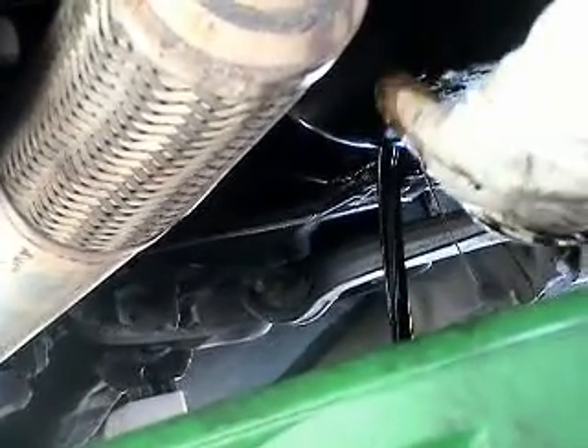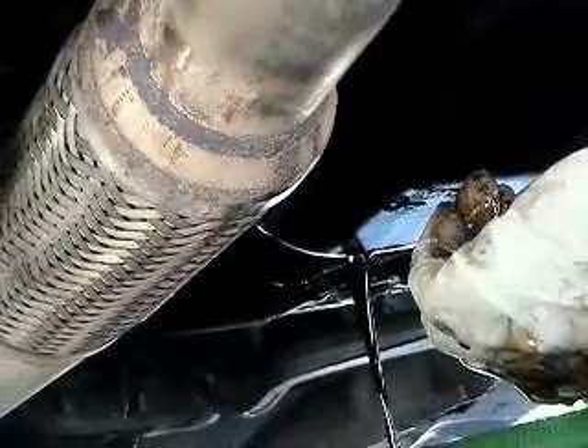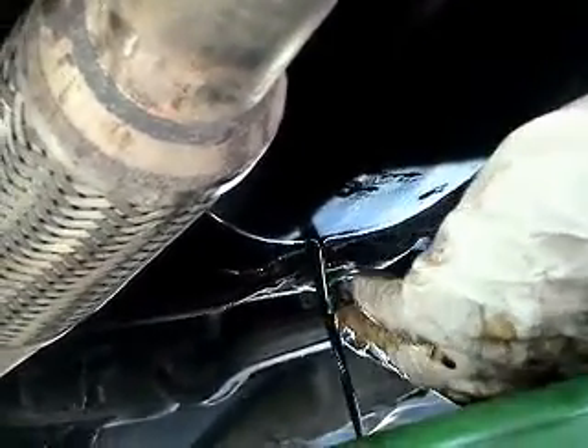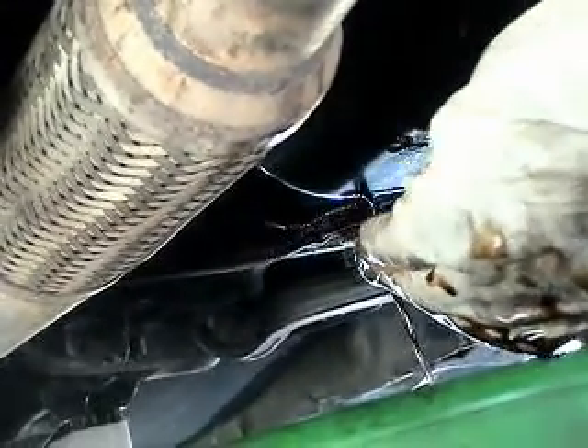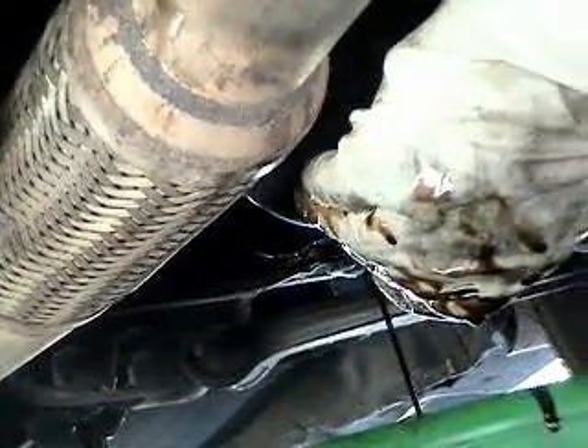Make sure you wipe off all the oil you get on your car — that stuff stays on there almost forever, it's really hard to take off. If you get it on your downpipe and your car heats up, you'll smell that burning oil smell.